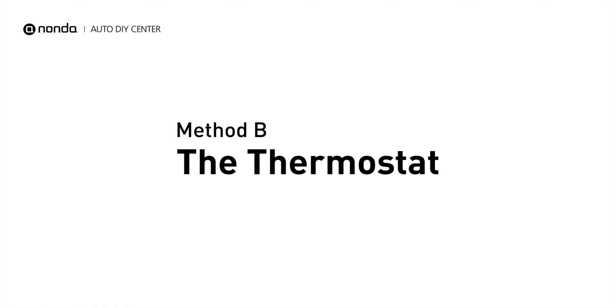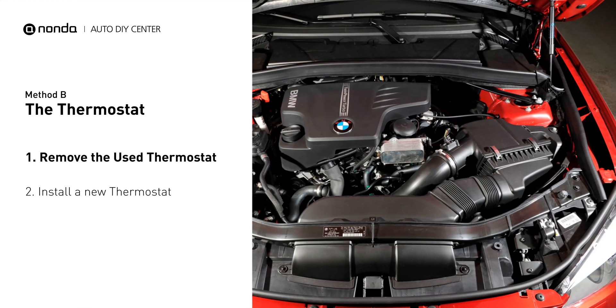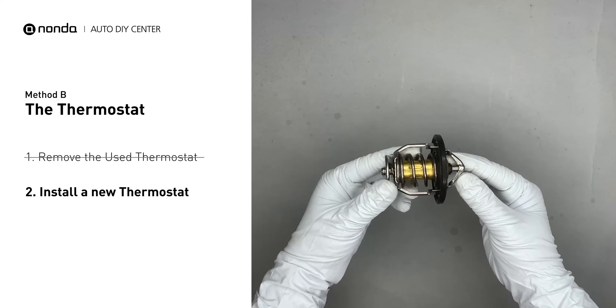Method B: the thermostat. In most cars, the thermostat is placed near the water pump on the cylinder head. First, carefully remove the thermostat from the engine — the engine has to be cool before attempting the process. Then install a new thermostat.